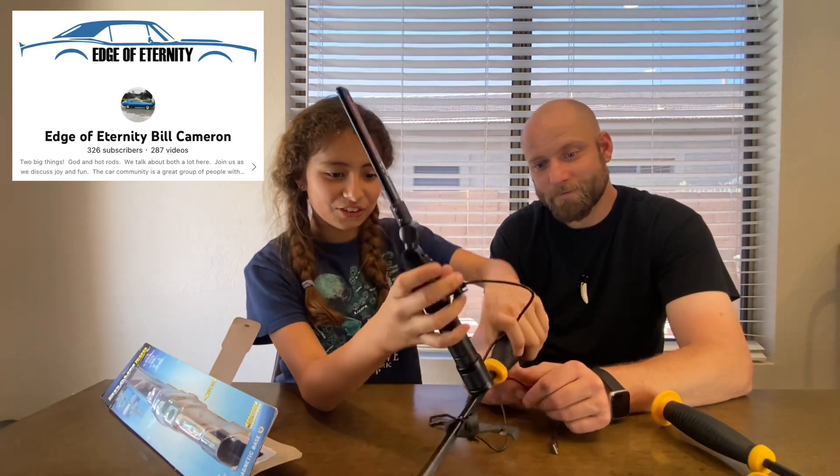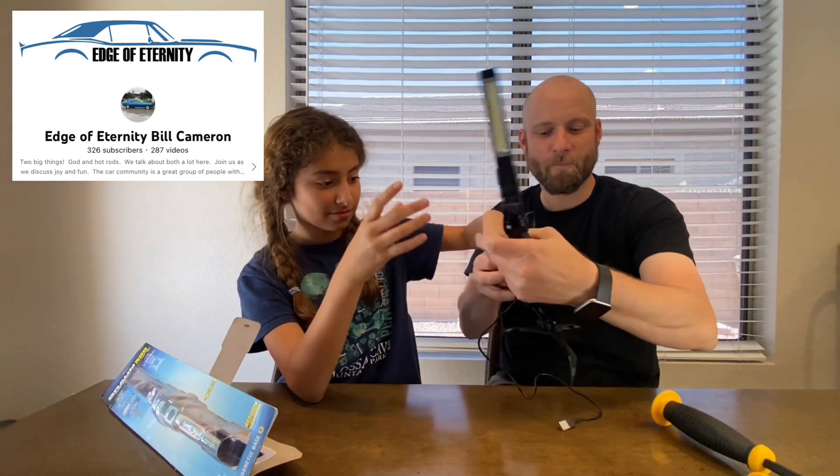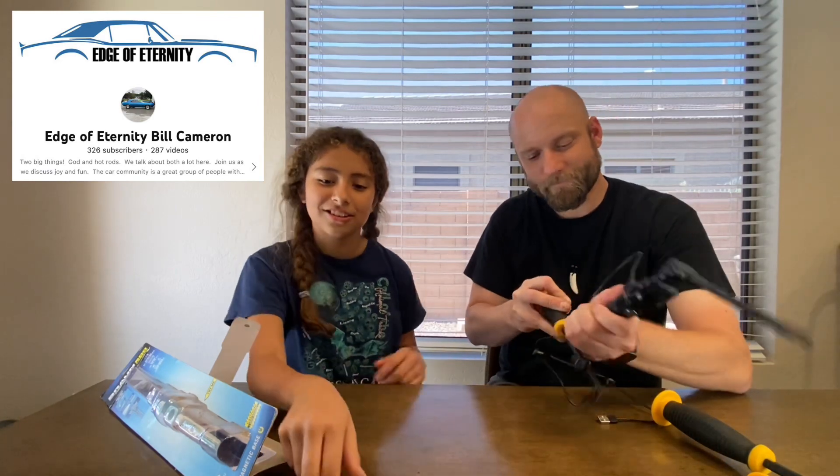There you go! So if you're working and you wanted to pry something, you can light your way at the same time — you'd be like, 'Oh, that's the one I'm pry-barring!' I love it. All right, thank you guys for watching.